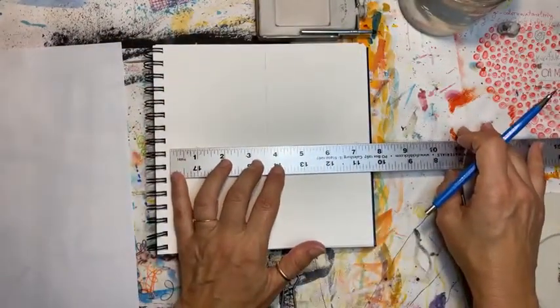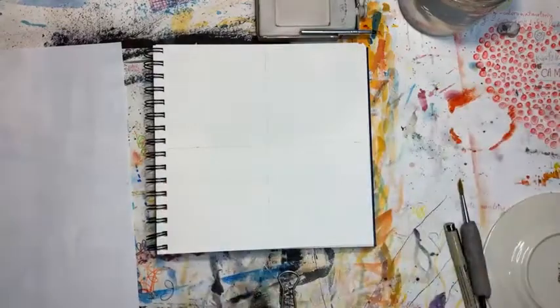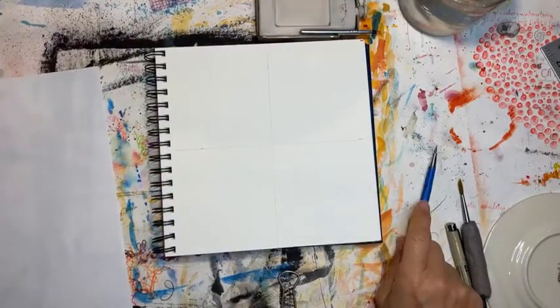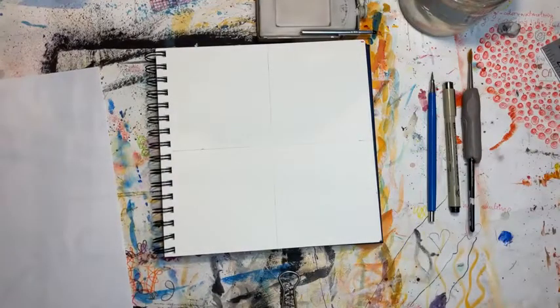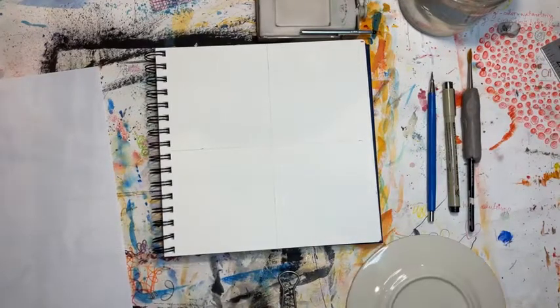Then connect those little marks with a line — the horizontal line. So we have a cross. It's a little off but it doesn't matter. I always say humans are not perfect, so why should we bother trying? In my kind of art I don't want it to look like computer art — I want it to look handmade, so I give myself a lot of leeway.